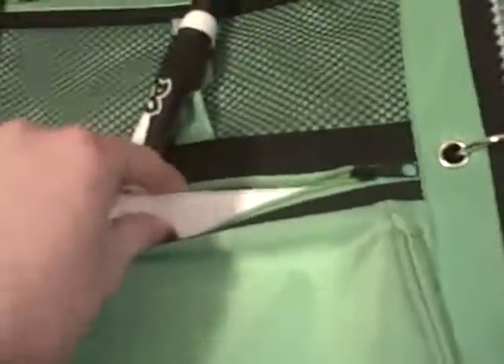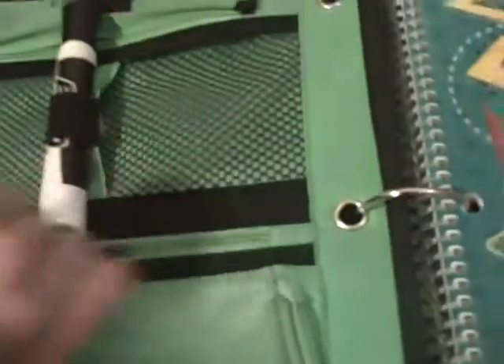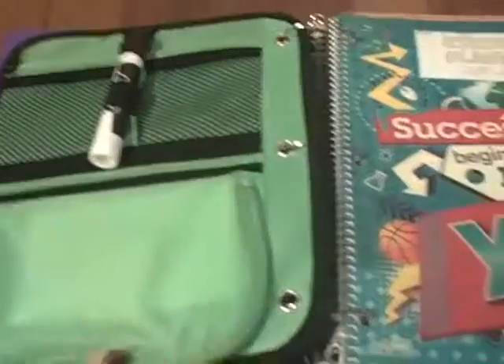In here I still have index cards, and that is my updated pencil case. Leave a request of what you want to see because I'm low on ideas for videos — that's why I'm not making them as much. I think I'm going to do the blessing bags but I'm not sure. Don't forget to comment, rate, and subscribe.